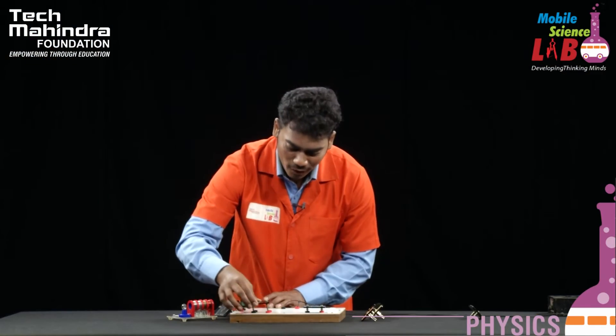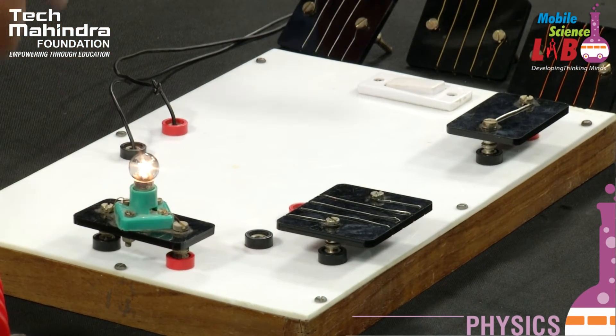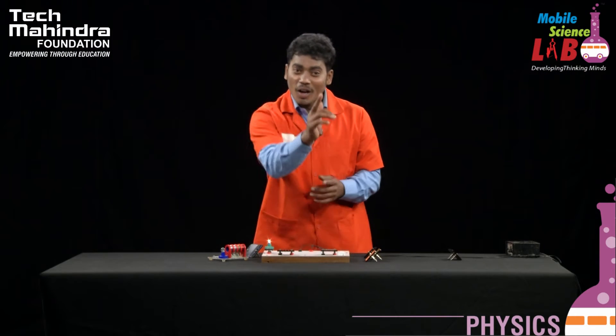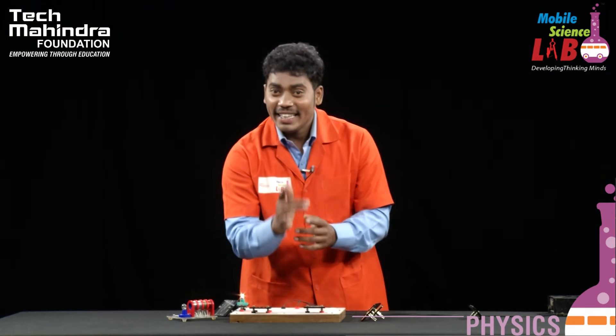This is the bulb intensity — it is very low. This means the resistance power is low. The resistance power is low.